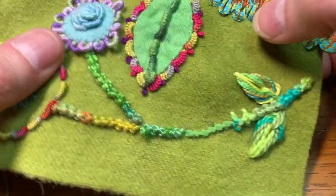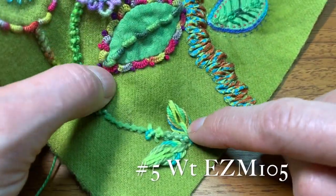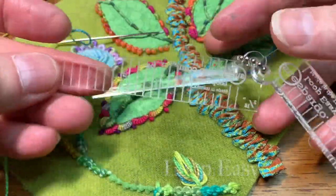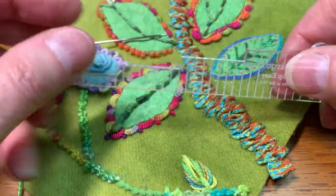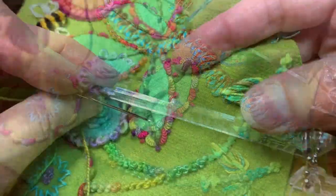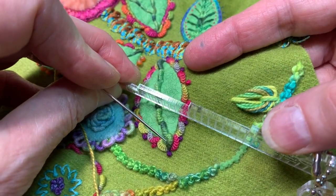For my raised leaf stitch, I'm going to do it in number five weight EZM 105, just like these leaves here. I'm going to use the middle Loop Easy — there's a small, a medium, and a large. I'm using the medium and I'm going to go to the third step. The third step is the one that I'm going to use. I position my Loop Easy where I want my leaf to go.